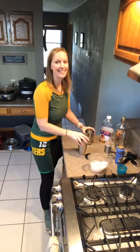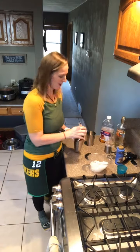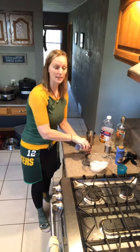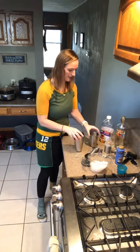Happy Thursday! Guess what time it is, friends? It's cocktail time. I'm really excited — I'm always excited because Thursdays are fabulous. But today I am making mimosas. Not just any mimosa. I'm making a caramel apple mimosa and I'm very excited to try this.